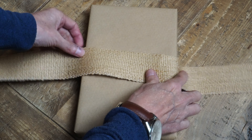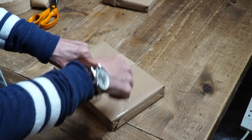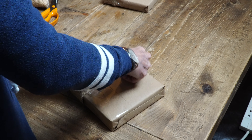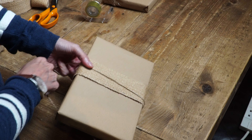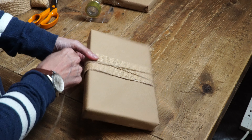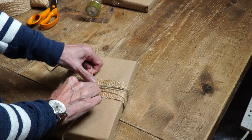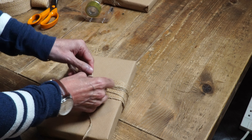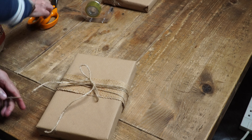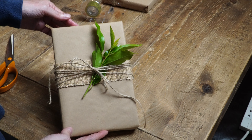For my last present, I'm going to add a bit of thick burlap ribbon. I'm not going to use very much as I'm only going around the middle of the present. I'm going to fix it with a bit of sellotape, then go around with some twine just randomly. This time I'm going to tie a bow on the front. I really like the natural look of these types of gifts, but you could of course use more colourful paper or colourful twine if you wanted to jazz it up a bit.